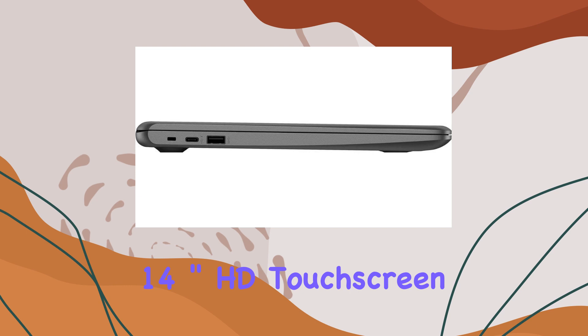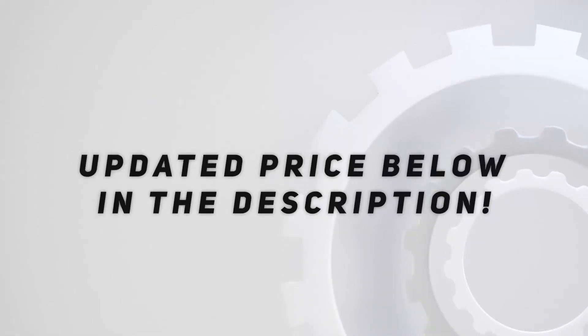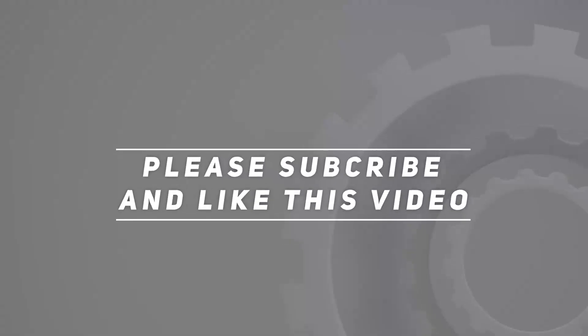Stay tuned as we explore its capabilities in this unboxing and impressions video. Check out the video description for an updated price, and thank you for watching.